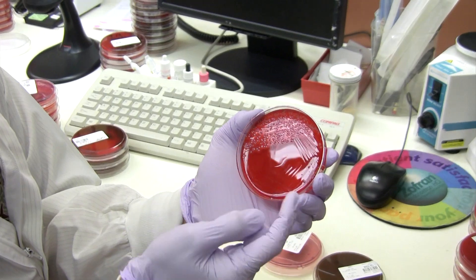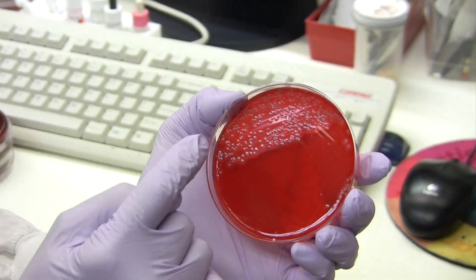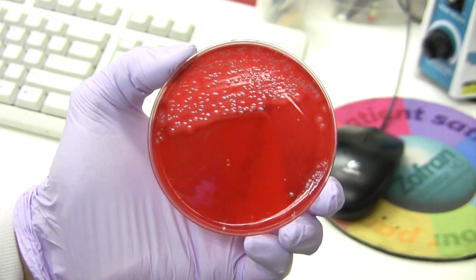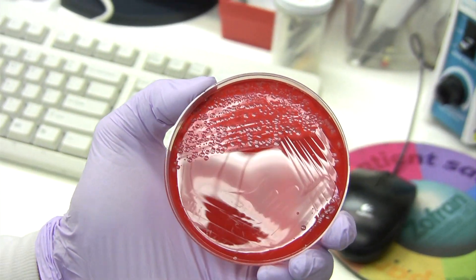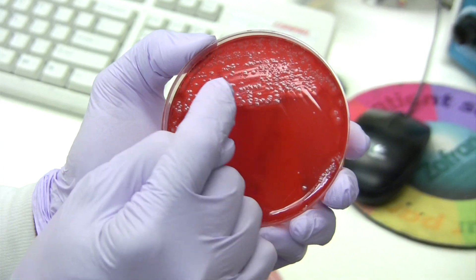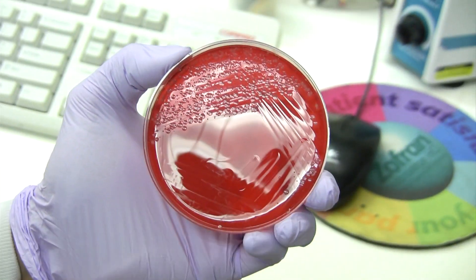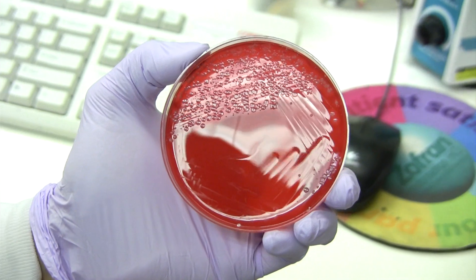In here, you can see that this patient has moderate growth of staph aureus. You can see the growth of staph aureus by the looks — the beta-hemolytic colonies and the color of the colony. You can tell. The others are usual flora.